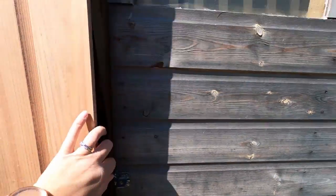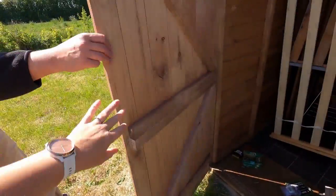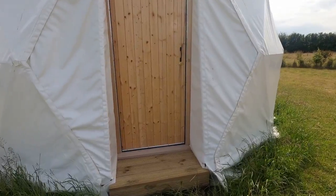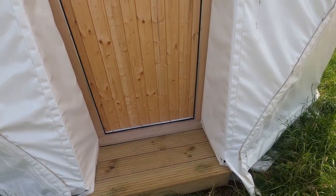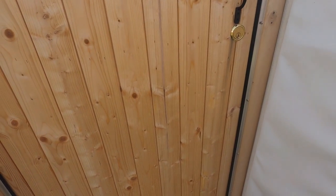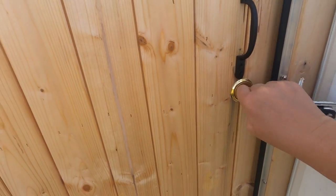Moment of truth — does the door work? Yes it does! Success. We've also done a few more finishing touches on the dome — we've replaced a section with some decking so that we don't get any water ingress underneath. Daryl the lovely carpenter did that along with putting a proper lock on it.